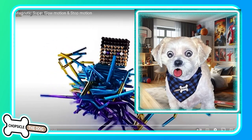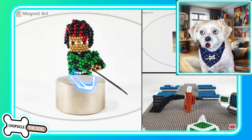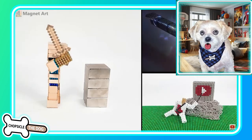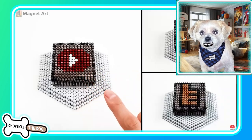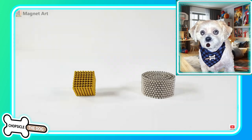I'm Chopsicle the Dog, and this is Magnetic Super Slow Motion Stop Motion. And this is so satisfying. That's why so many people are into these magnetic balls now. This is so cool.